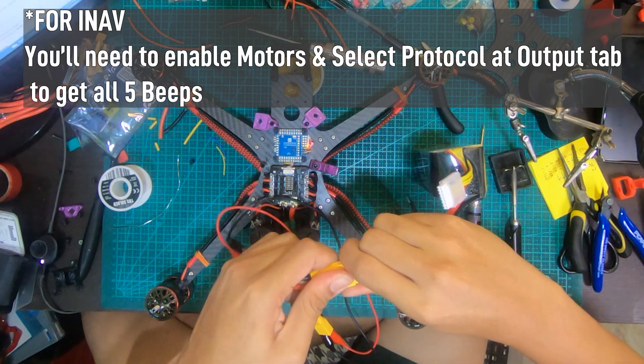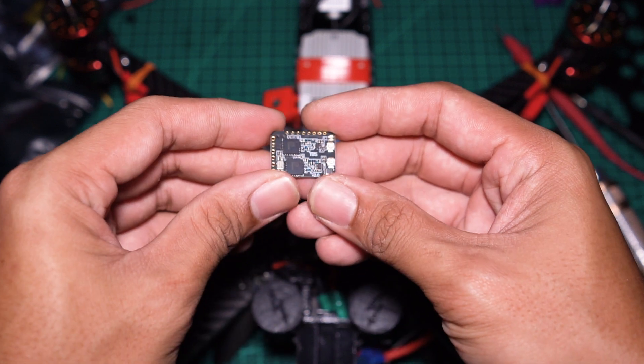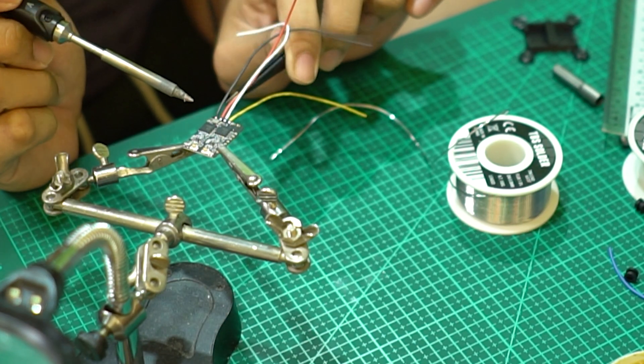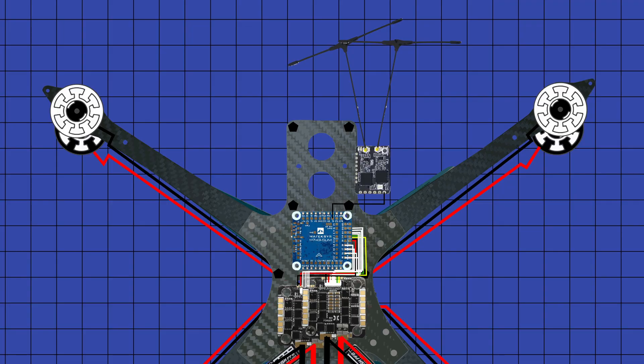Next component is the TBS Crossfire diversity. Diversity basically means that you have 2 antennas, meaning that you would have a better chance of getting good signal throughout your flight. It's definitely more expensive, but I'll pay for that safety. You wire it similar to a normal TBS Crossfire Nano: crossfire ground to the ground pad on the flight controller, the 5V on the crossfire to the 5V pad, Channel 1 TX on the crossfire to the RX pad of the flight controller, and Channel 2 RX on the crossfire to the TX pad on the flight controller.